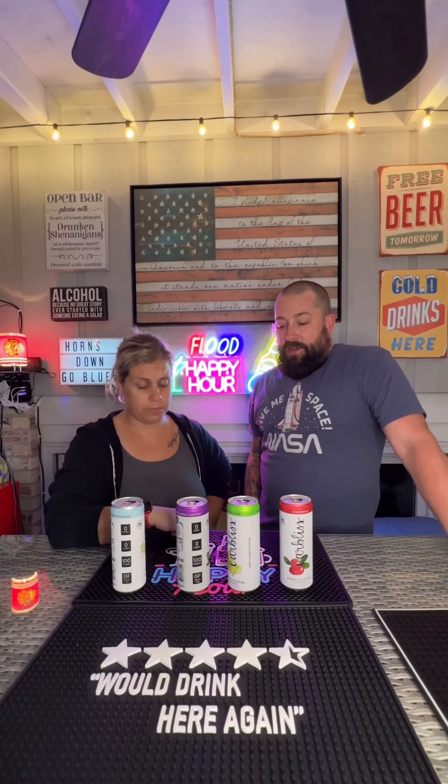We got our variety pack at Jewel — that might be Kroger or Anderson's or something for everybody else, use Google to see what Jewel is partnered with. Jewel in the Chicagoland area had them on sale. It was $18.99 for an eight-pack, which is not cheap, but they're delicious. I'm not mad at it.